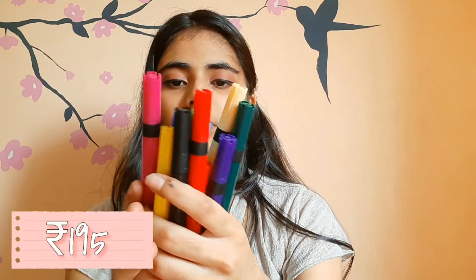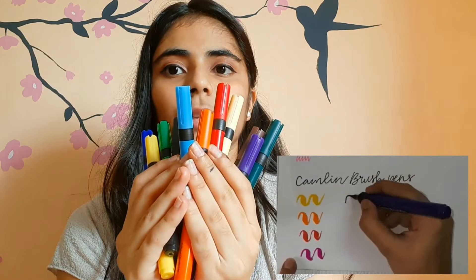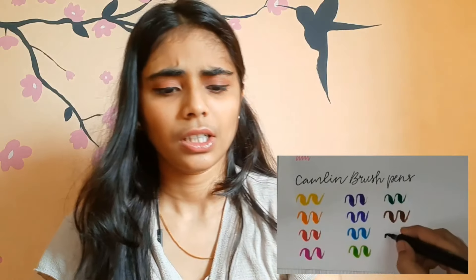Next are my brush pens. I use these brush pens very often in my mandalas — for filling in large areas these pens are my saviours. I love them the most. They look like this, and I have the 12-shades packet. It also comes in 24 shades but I don't need all of them.